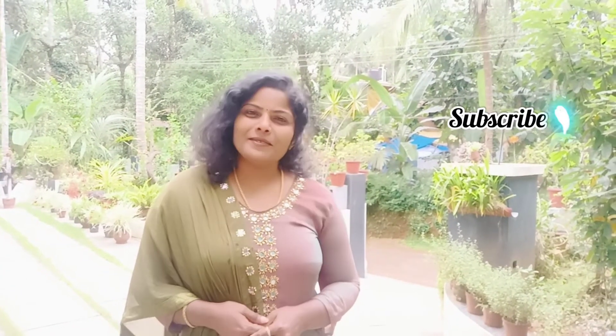Hello friends, welcome back to my channel. I am going to show you the Vindu T. We are ready for this recipe. Don't forget to subscribe, like, share and subscribe. Come on!